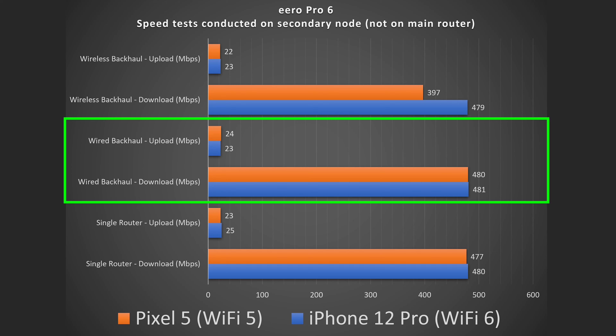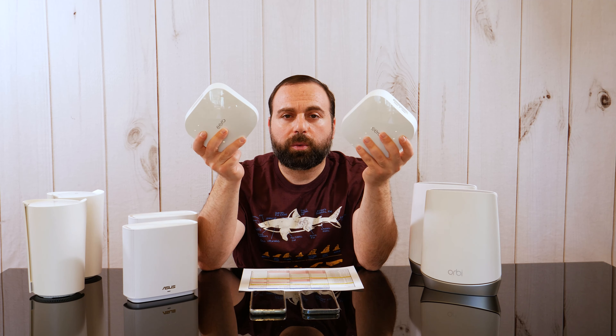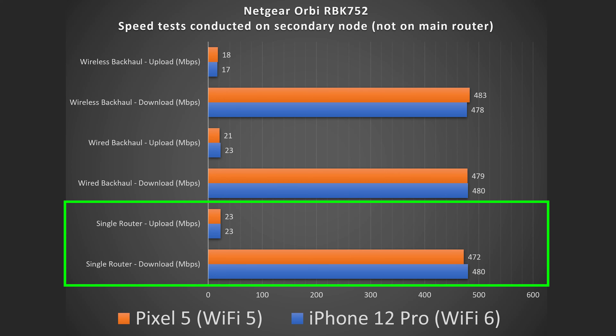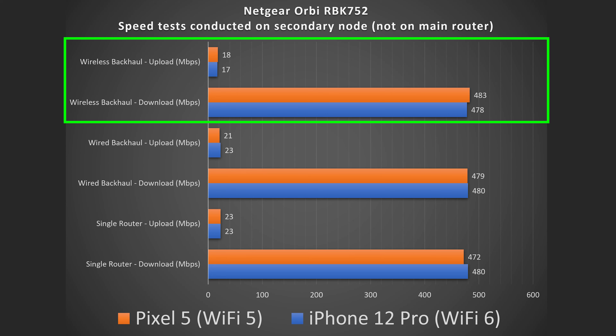With the Eero Pro 6, option one is the router by itself — you get full speeds as long as you're close. Option three is two Eero Pro 6 routers connected via Ethernet wired backhaul — also full speeds. Option four is two Eero Pro 6 routers connected wirelessly — and I got full speeds with that as well.